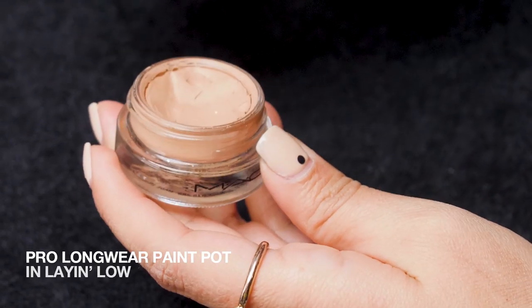First things first, you want to prep your eyes. I'm going to be using a little bit of paint pot, and I like to use my finger. This allows me to apply a really thin layer onto my lid, so I don't oversaturate this area and actually increase the creasing throughout the day.